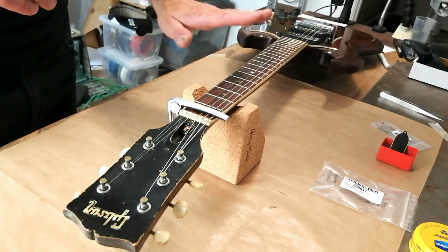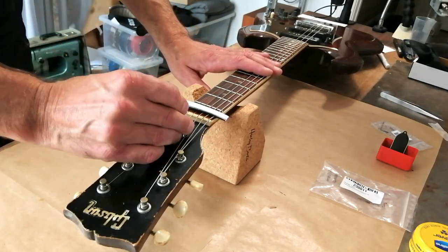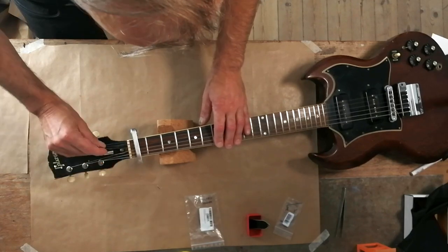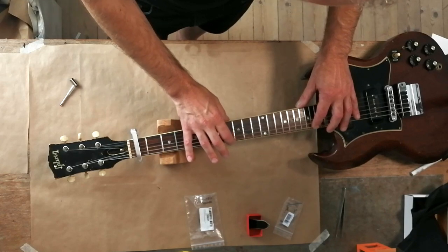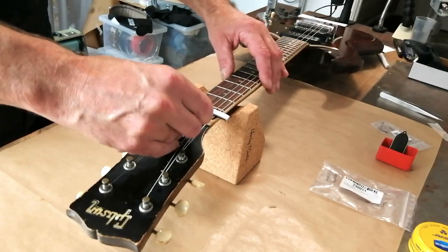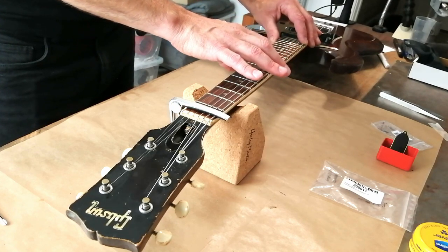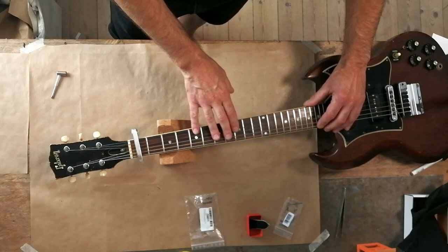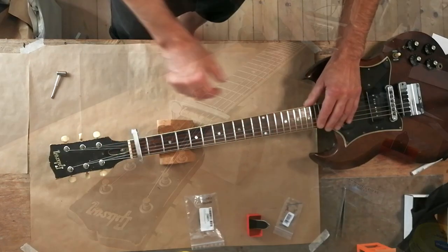In order to back-bow it on a single action truss rod like this, I have to tighten it - lefty-loosey and so on. I'm going to go about an eighth of a turn, so that gives me about a quarter of a turn total, maybe three-eighths. It's still definitely slamming. So I'll give it another bit here. It is definitely slamming less. Can you hear that? Just a little bit there.